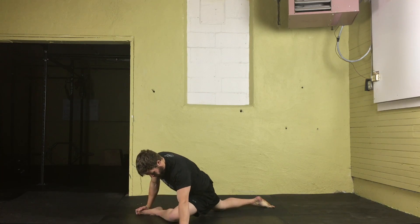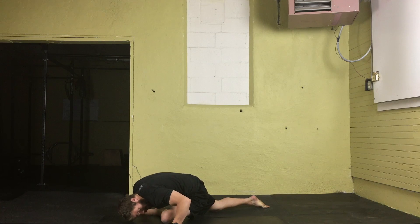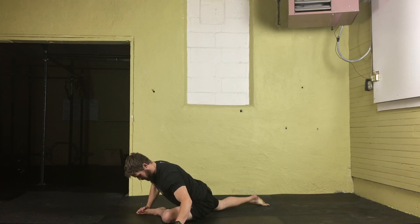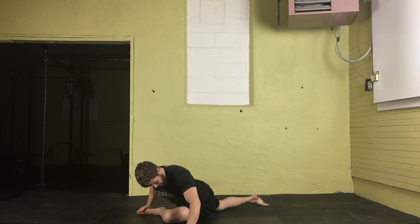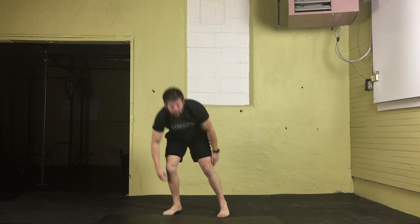The poor position to avoid: if someone is unable to get their hips to the ground, they tend to move their shoulders forward and round forward. We want to avoid that. Instead, focus on getting the hips to the floor while keeping the spine in a good position. That's how you do the glute stretch.